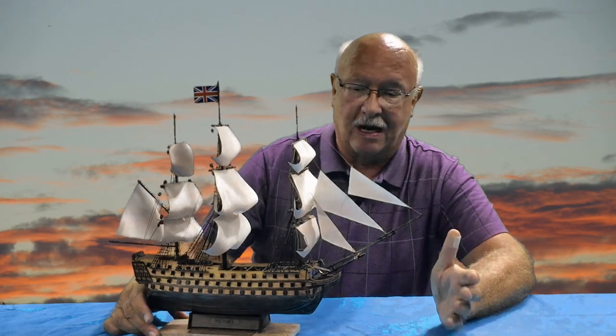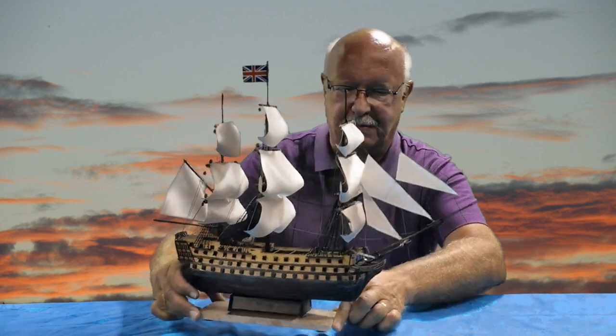Welcome to episode 12 of my making the HMS Victory. This is probably the smallest version you can purchase, and episode 12 is the finale. I've finished the ship probably 99.9% of the way and it turned out — I'm very pleased.